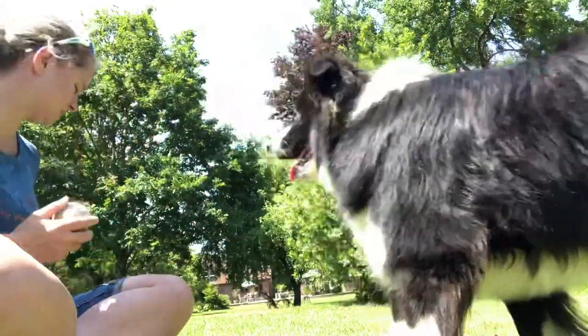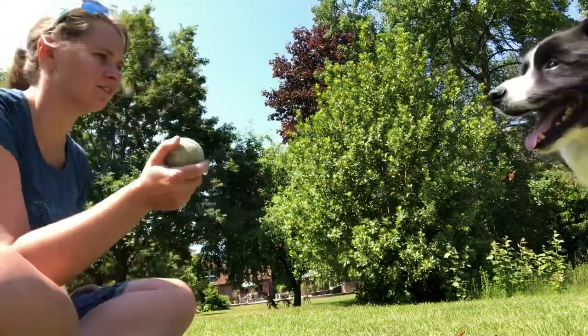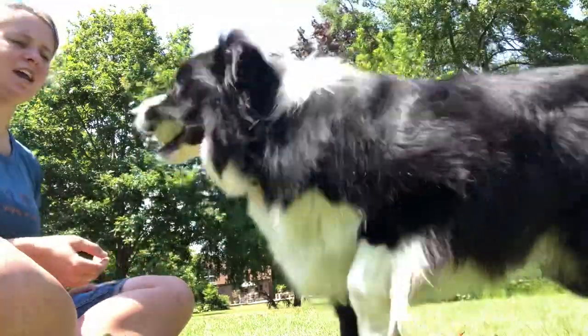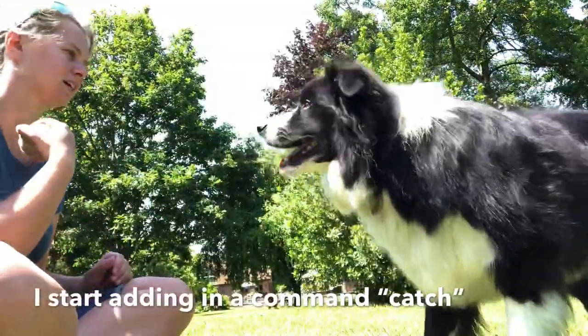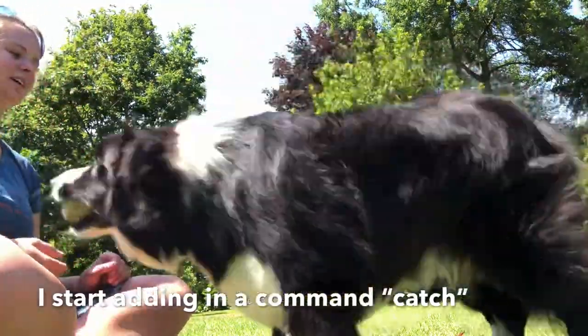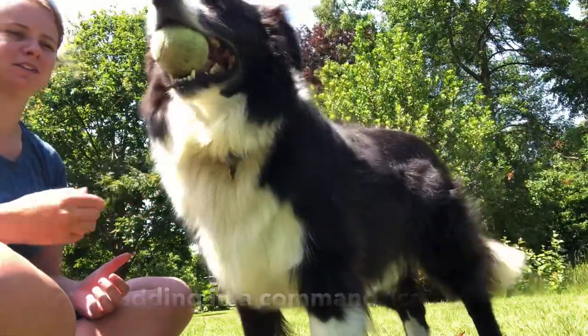Back, back. Ready? You're going to catch this one. Yeah, good boy! Good boy. Back. So throw it up — so it's got plenty of air time — so that he can make up his mind what he plans to do with it.